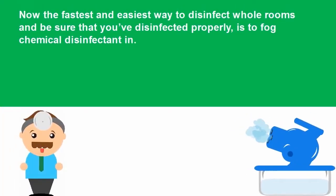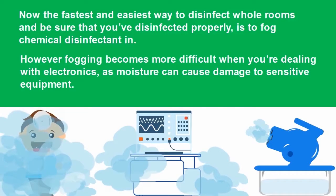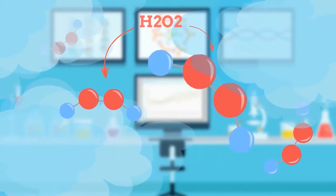Now the fastest and easiest way to disinfect whole rooms, and be sure that you've disinfected properly, is to fog chemical disinfectant in. However, fogging becomes much more difficult when we're dealing with electronics, as moisture can cause damage to sensitive equipment. So obviously fogging is off the table, right? Well, not exactly. What we've recommended in these situations is actually a hydrogen peroxide based dry fog, fogged using the HALO disinfection system.